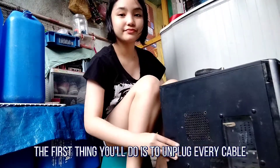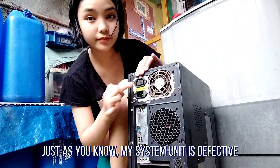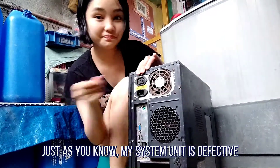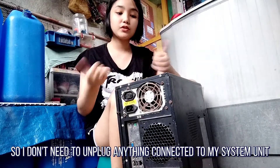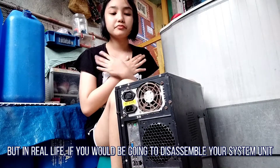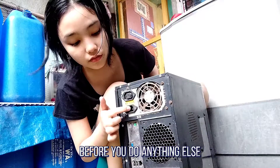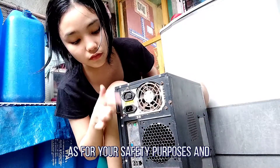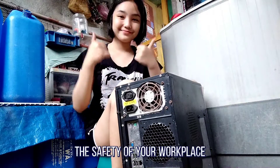Step 1: Unplugging. The first thing you do is to unplug every cable that is plugged into your computer. My system unit is defective so I don't need to unplug anything. But in real life, if you are going to disassemble your system unit, you might want to unplug the power cable right here before you do anything else, for your safety and the safety of your workplace.